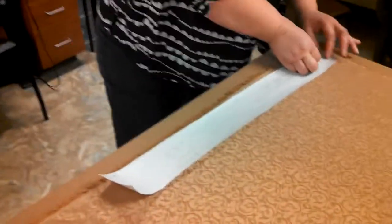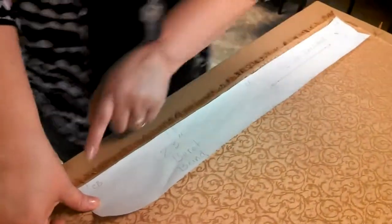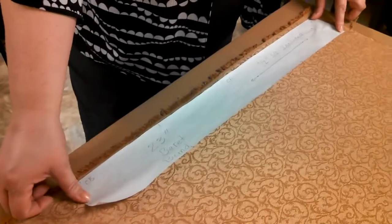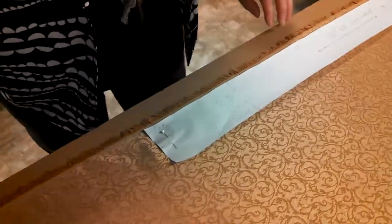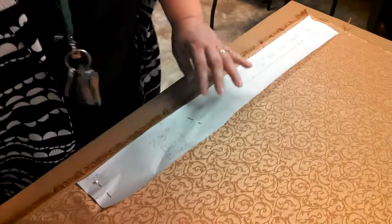Pin your piece down. Notice that this pattern piece has all the little markings — some of those are to indicate the center front, center back, fold line, and so on. Pin your pattern piece down enough so that it'll stay in place. I'm not going to pin around all the edges because I don't think it's necessary.